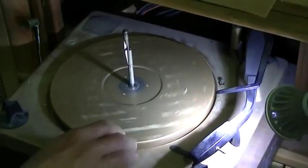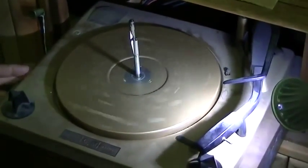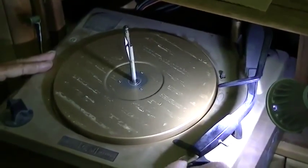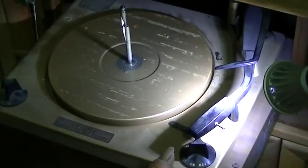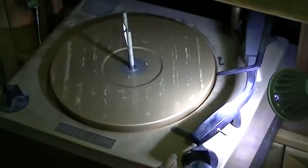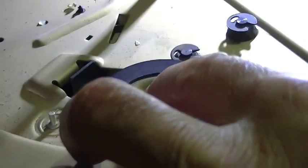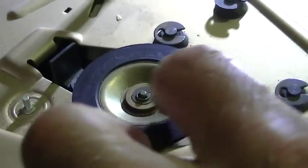It's quite a bit different than when we took it apart. That idler wheel is really tired — it's really hard. Let's see if we can soften that up with some unleaded. I've cleaned it up as best I can, but it's just as hard as a rock, and it's obviously got a flat spot in the roller.